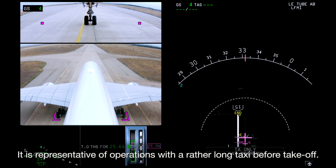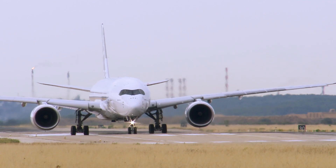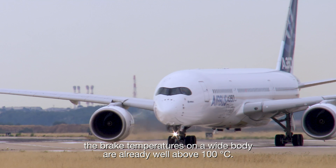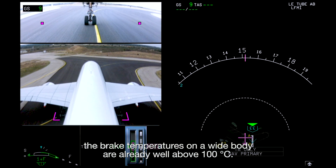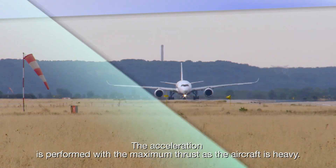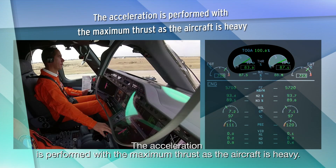It is representative of operations with a rather long taxi before take-off. Usually, after this taxi, the brake temperatures on a wide body are already well above 100 degrees Celsius. The acceleration is performed with the maximum thrust as the aircraft is heavy.